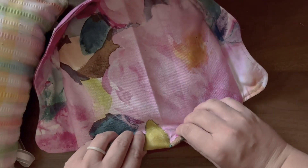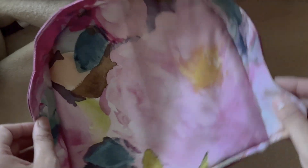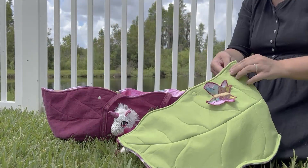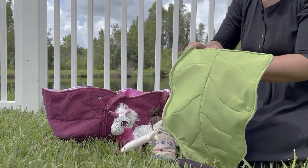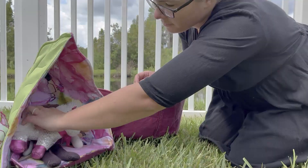Tuck your turning gap in nicely and top stitch the front edge to close the gap. The hood base is now complete. These snaps will correspond with ones in your hood lining that when attached will allow the hood to stand open freely, ready for adventures.